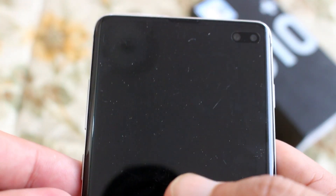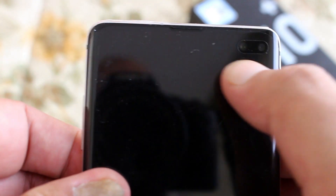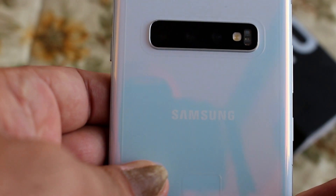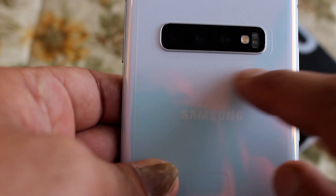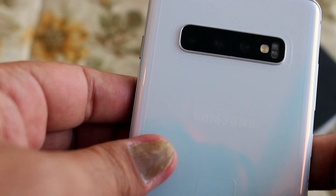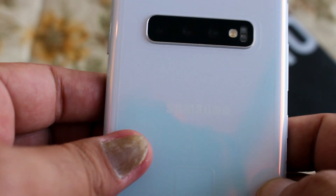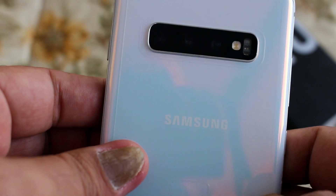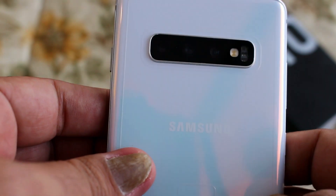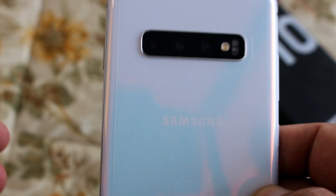The front camera is completely flush with the screen and doesn't protrude, so placing it face-down won't damage the camera. The same goes for the rear cameras — they are totally flush with the surface, so no matter how you place it, you won't scratch or break the lenses. It's a premium phone with a premium price, and they've clearly learned from the past and designed it very well.